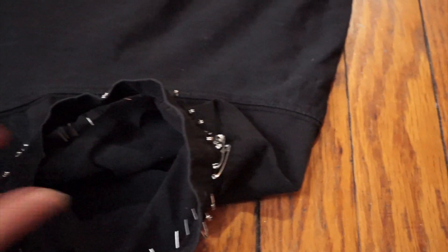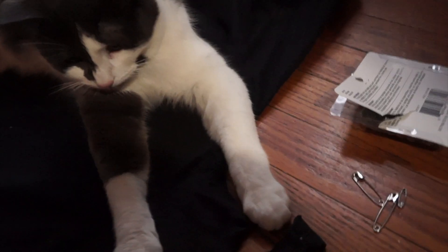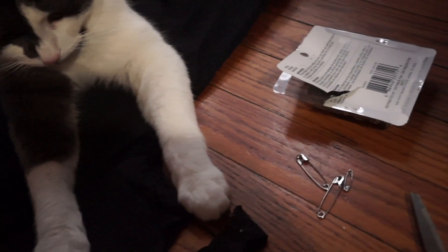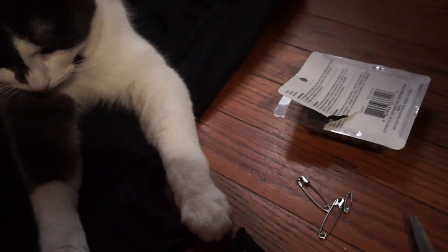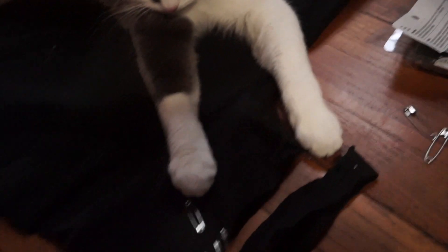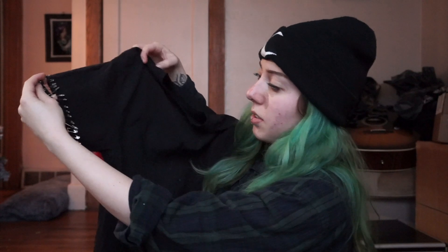Now I'm gonna do the other side and then I'll show you. You want to help me with my DIY? No? Okay. Alright, this part is done — I think that looks pretty awesome.